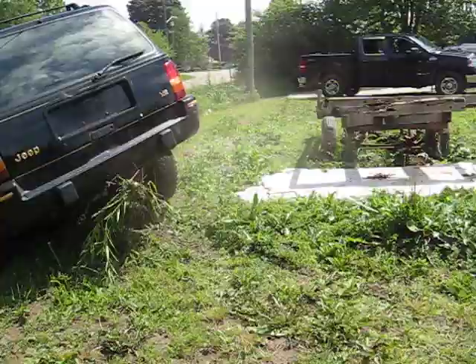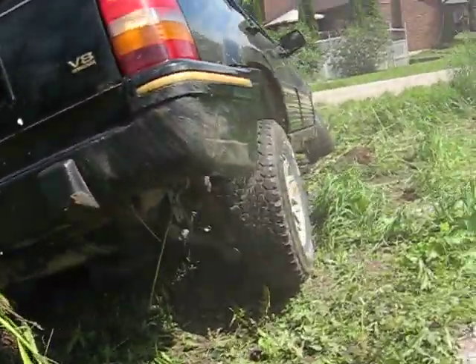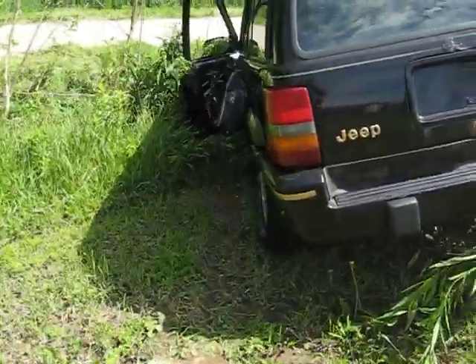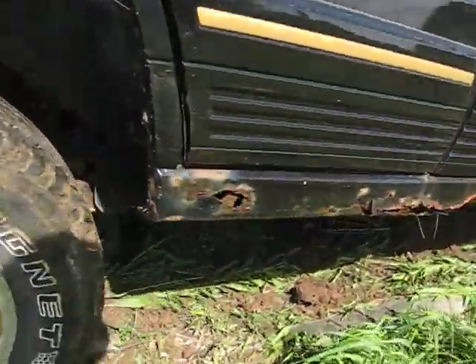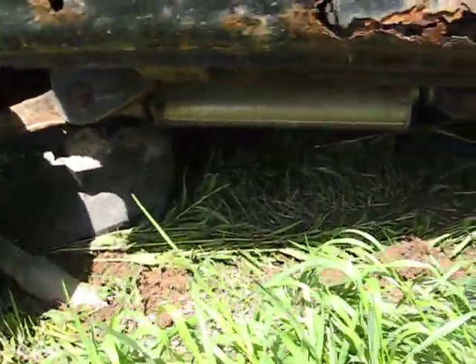Uh-oh, what did I just rip off? The other inner fender. No exhaust - where's the exhaust? I think it's jammed up under here. Oh, it's back there. There it is! Hey, that's how you three-wheel a Jeep.